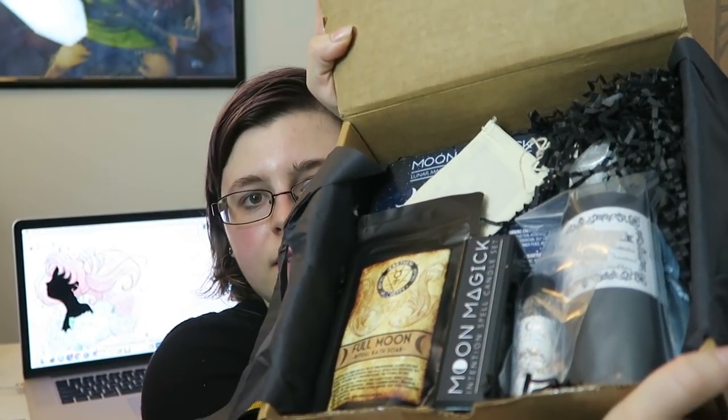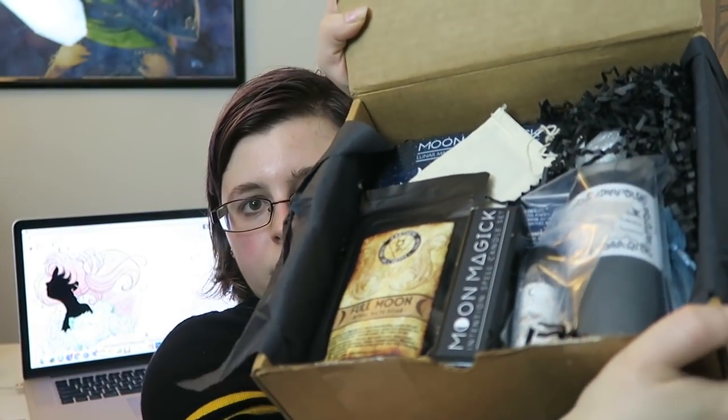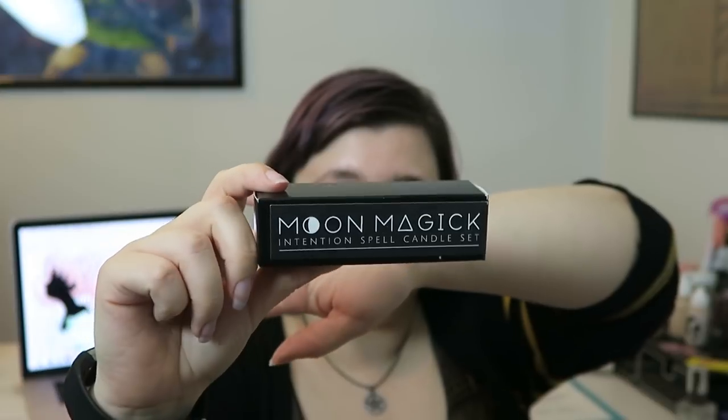Let's get into this box — just so you guys can also see what it looks like when you first crack it open, it is stuffed full of items. So this theme — what is this theme? Usually it'll say it on the front... it doesn't. I believe it's Moon Magic. Yes, it is Moon Magic, and it says it right on this box.